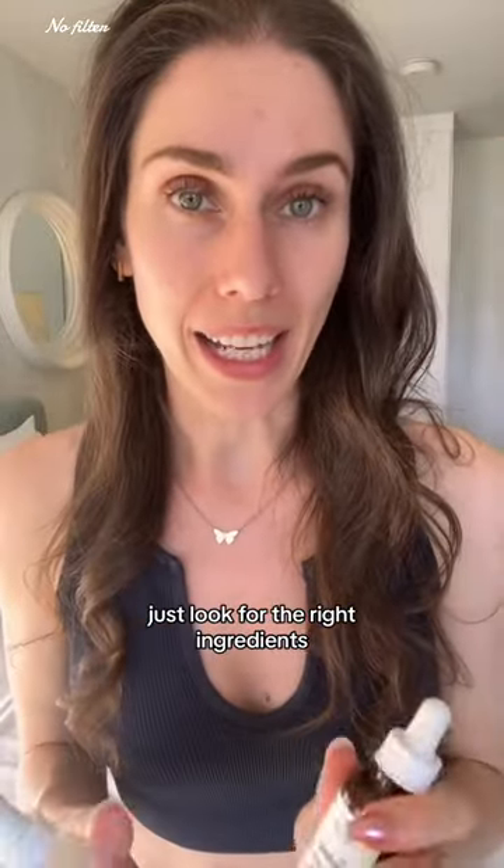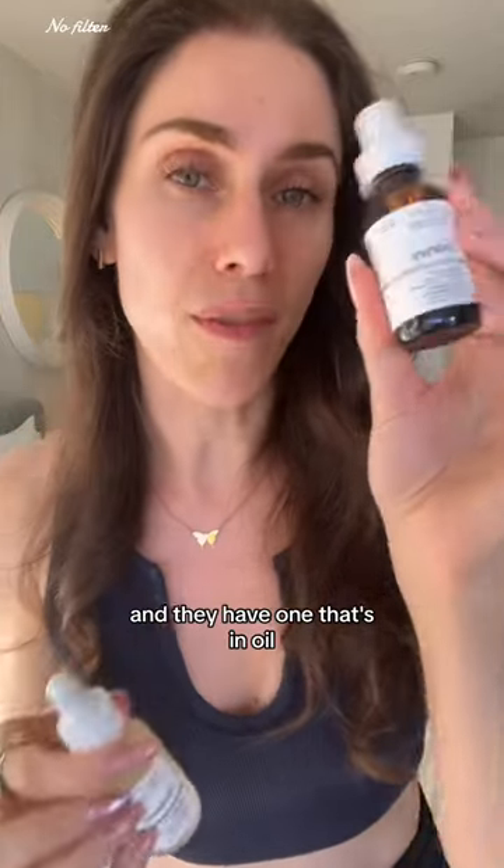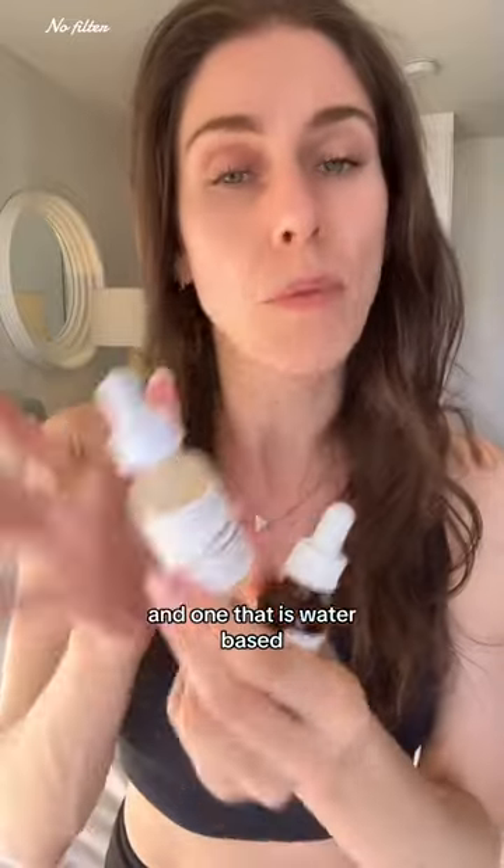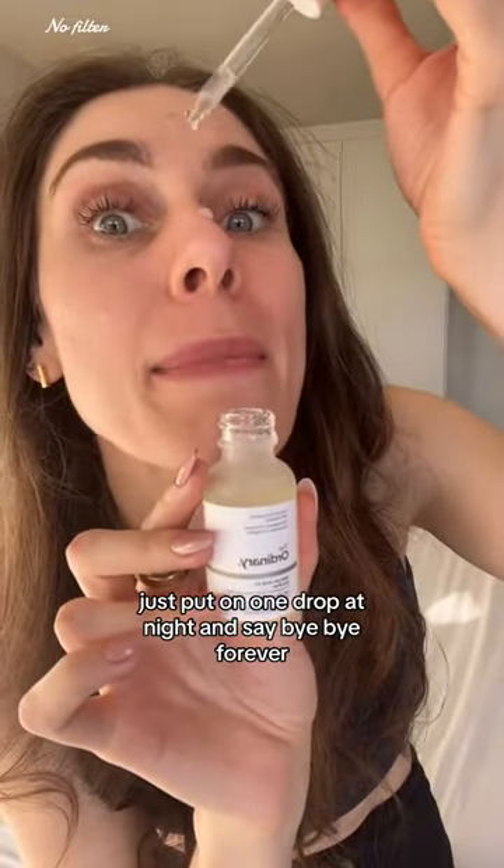I love The Ordinary — both of these are under ten dollars. They have one that's an oil, basically an anhydrous or without-water solution, and one that is water based. Just put on one drop at night and say bye-bye forever.